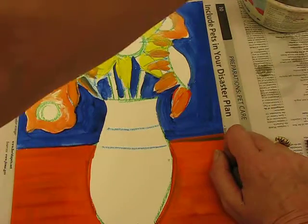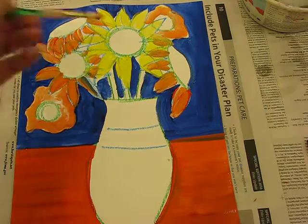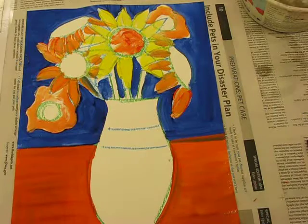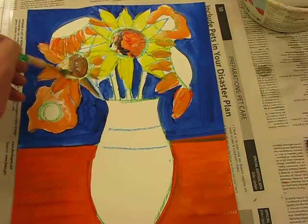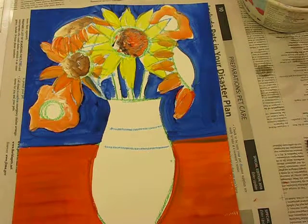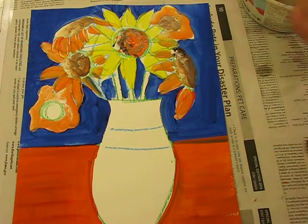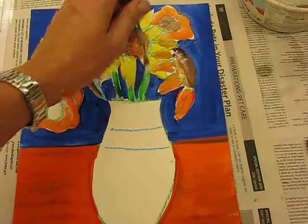If you want to, double load white and orange and dab into the center. Then wash your brush and do a little bit of white and a little bit of brown to fill in the centers of the sunflowers, adding beautiful painted texture. Lastly, get a little bit of white and a little bit of green to paint the stem — going up, up, and up.